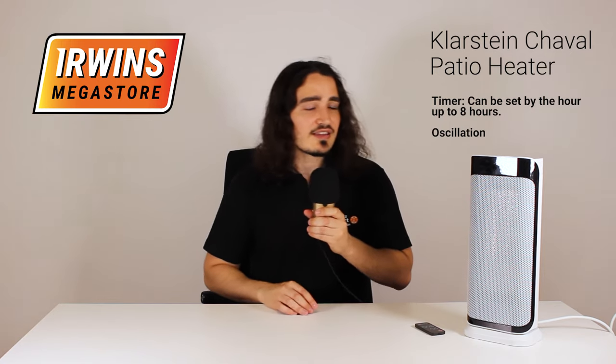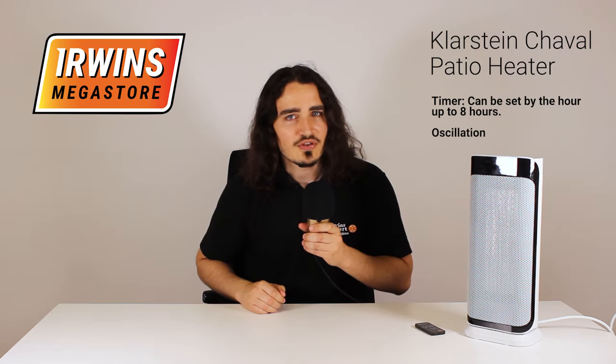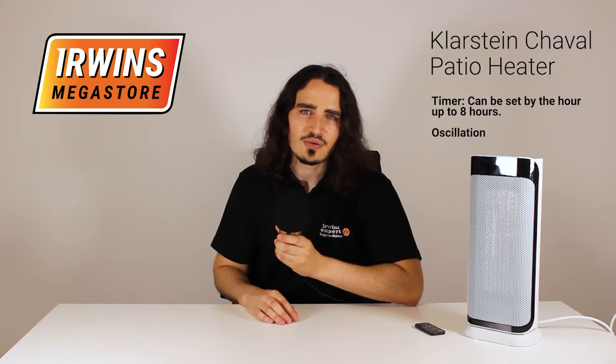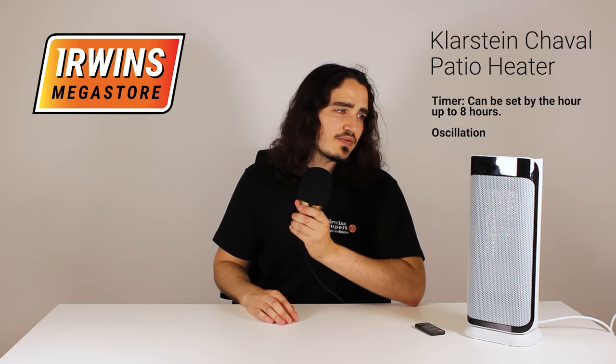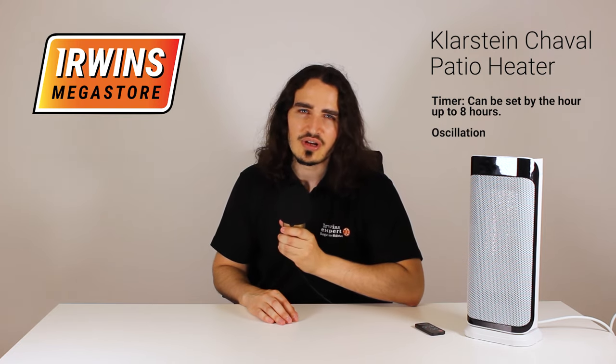It has a safety feature that if it tilts it will automatically switch off, and overheat prevention. So there you go — simple, small, easy to use: the Klarstein Chevelle Electrical Patio Heater. Get ready for winter.